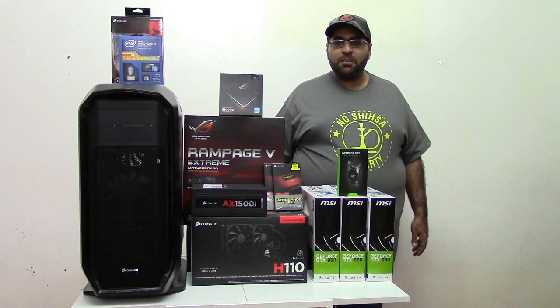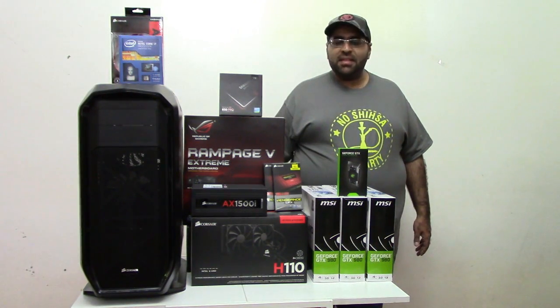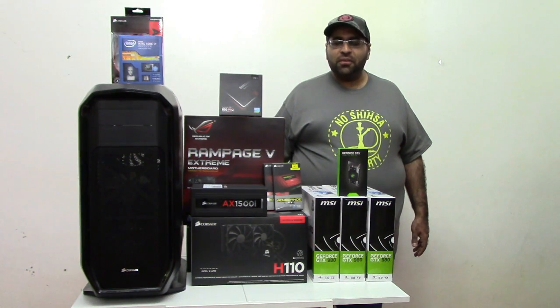This is a fully modular power supply. Continuing with Corsair, I'm also choosing the cooler from Corsair — this is the H110 cooler. It has a 280mm radiator and two 140mm fans.